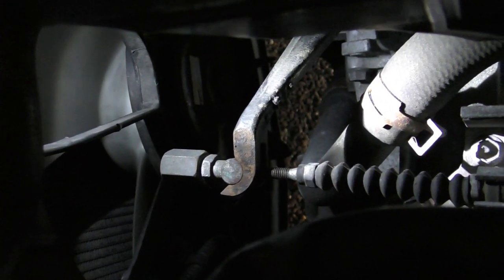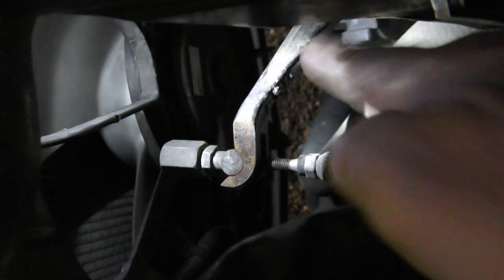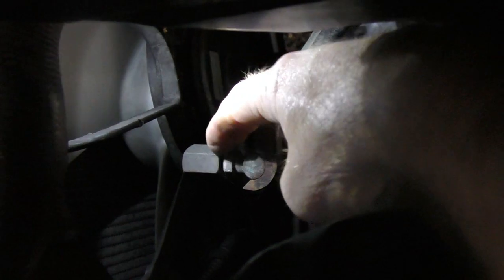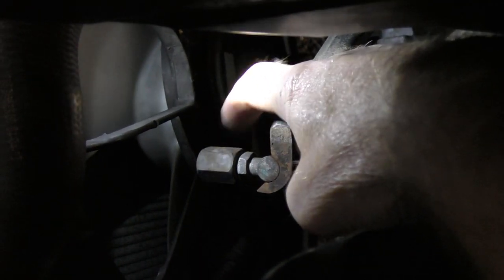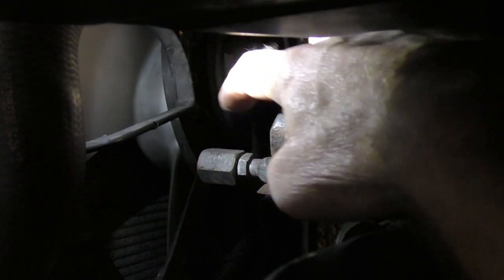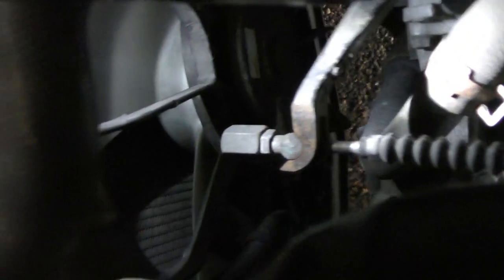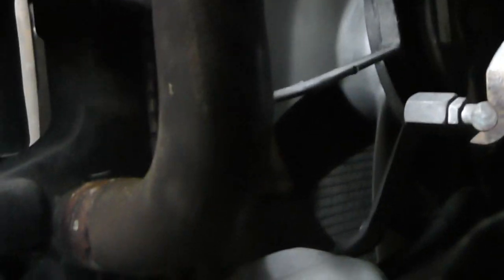So I'm just checking that — that actually now gives me the amount of play that I need. So what I now need to do is lock this nut and tighten it back up against this one without turning it again. So I'm just going to turn that up until it touches. Now I'm going to need to get my hands in there again to adjust it.